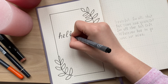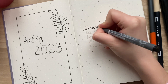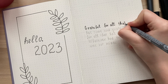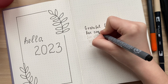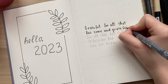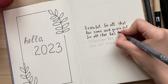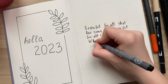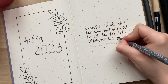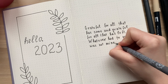In the middle of the page I write 'Hello 2023.' On the next page I write a quote as usual: 'Grateful for all that has come and grateful for all that has left. Whatever had to go was not mine.' I think this is the best quote to begin a new year. We should be grateful for all things that happened in 2022 and accept things or people that left our life, and start 2023 with a clear and fresh mind. Everything happens in our life for a reason and it's important to appreciate that.